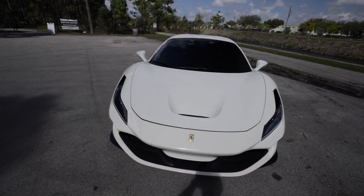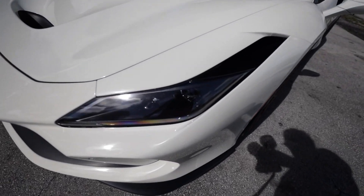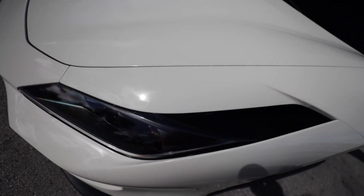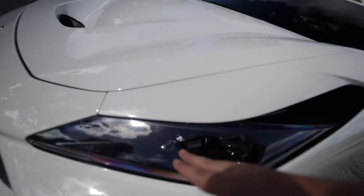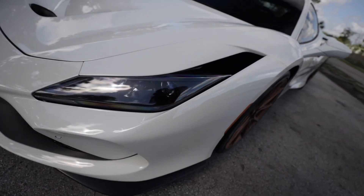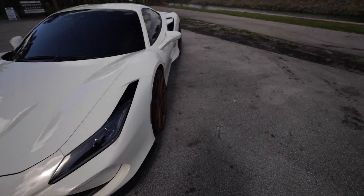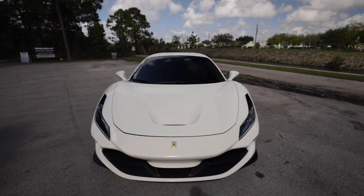Continuing to the front, you have completely revised LED headlights. You can actually see the original shape indentation that the 488 and even the 458 headlights had, but the actual lighting element stops higher up instead of going all the way up the front of the car. It gives the car a more aggressive look. Honestly, I think the 488 had a kind of playful or smiley face, but the F8 looks very, very aggressive.